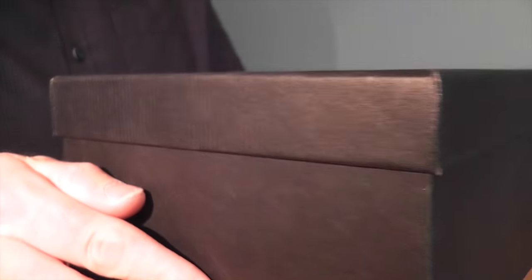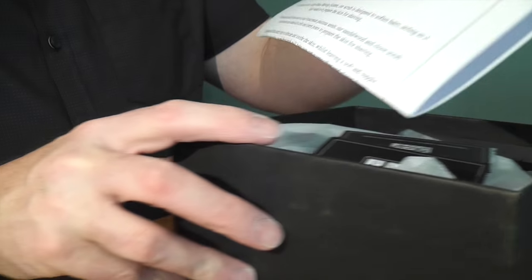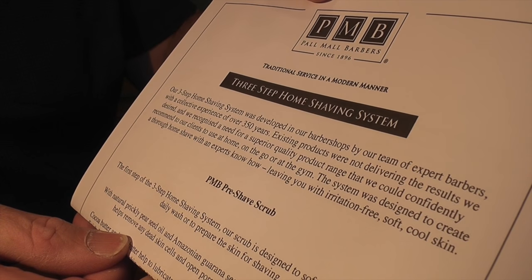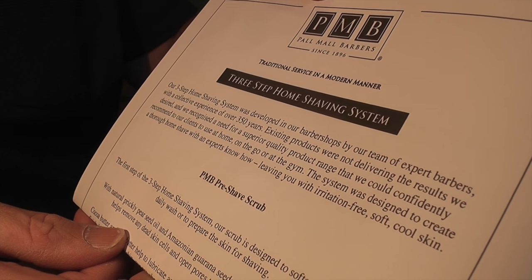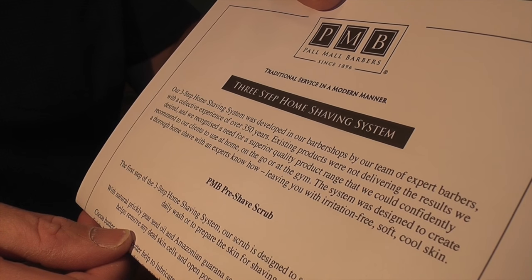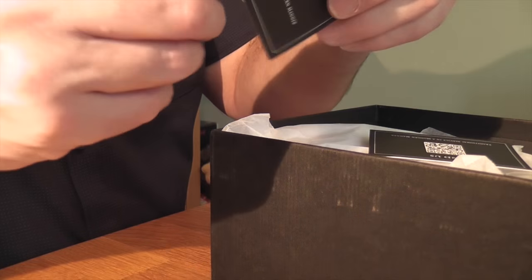This is the box that the stuff from Pall Mall Barbers came in. It's a nice thick cardboard box. I'll take the lid off and inside we have some paper which says: 'Our three step home shaving system was developed in our barber shops by our team of expert barbers with a collective experience of over 350 years. Existing products were not delivering the results we desired and we recognised a need for a superior quality product range that we could confidently recommend to our clients to use at home, on the go or at the gym. The system was designed to create a thorough home shave with an expert's know-how, leaving you with an irritation-free soft, cool skin.' So that's that, and it kind of just goes through how to use the scrubs and stuff like that.